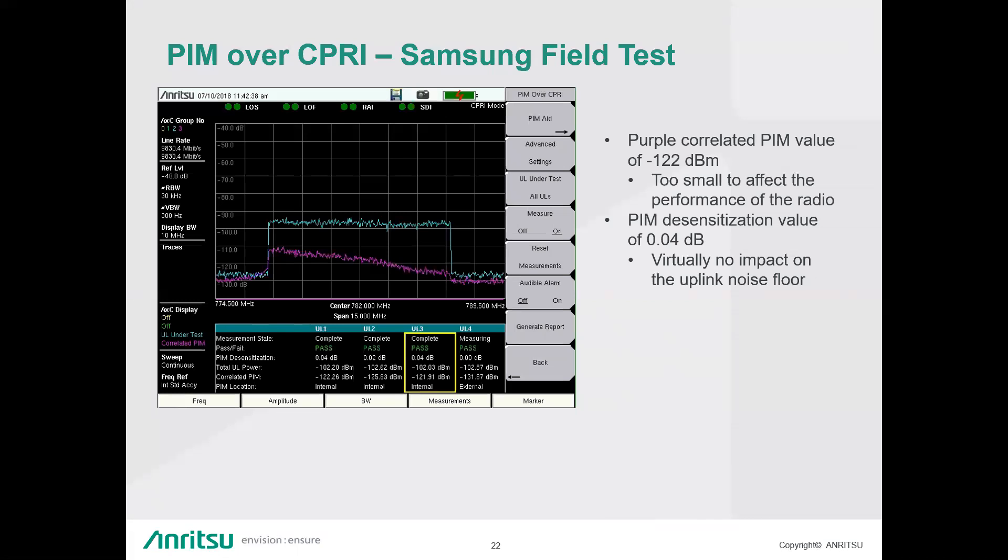Question: Is distance to PIM feasible when using CPRI? Answer: It is feasible — the algorithm is scalable for that. We haven't implemented it at this time, but it's something we're looking to do in the near future.